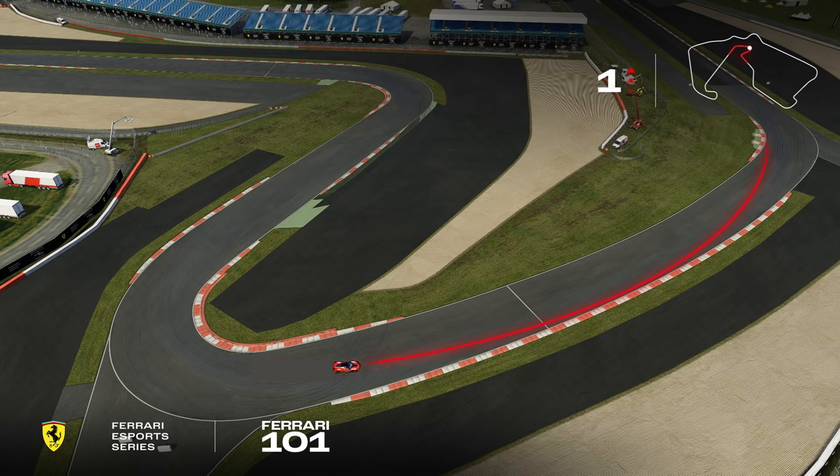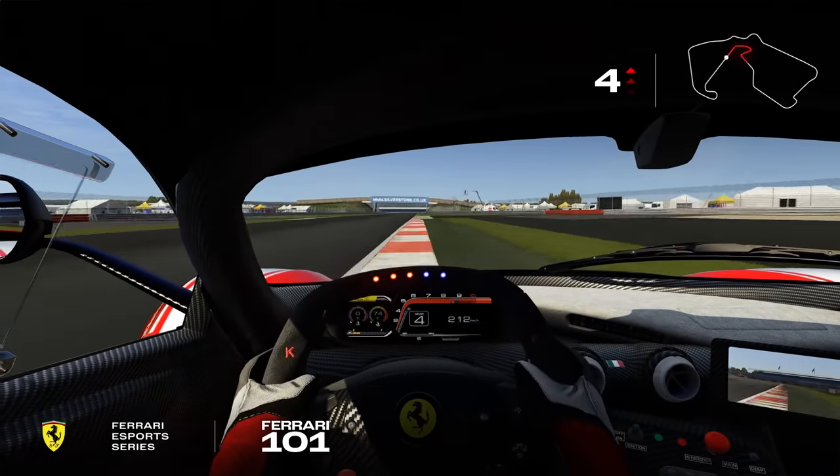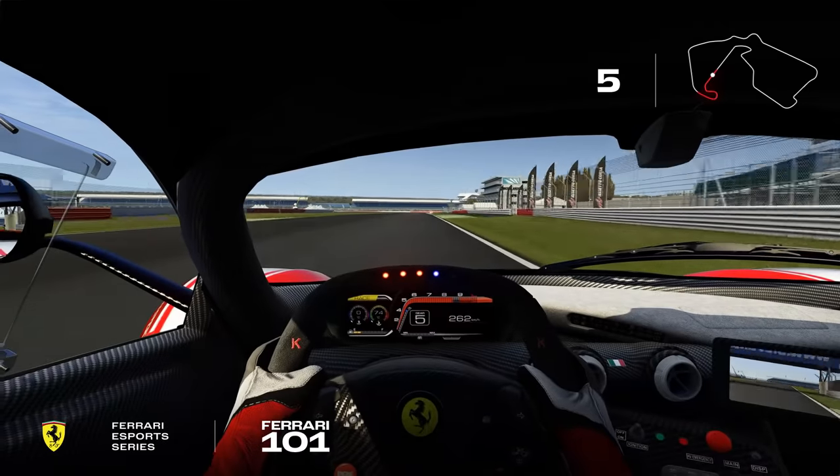At the exit of this corner, the line is really important, so we want to do the next corner full throttle. The car is understeering a little bit with the load and G-forces. We need to keep on the right to open up the corner for Brooklands.